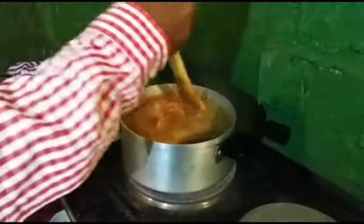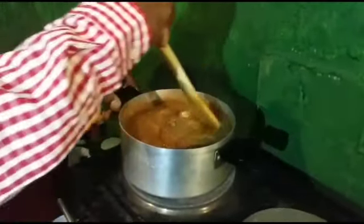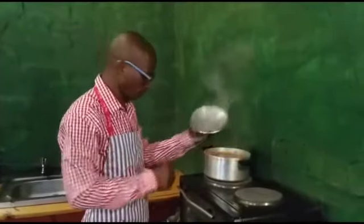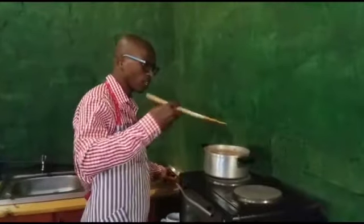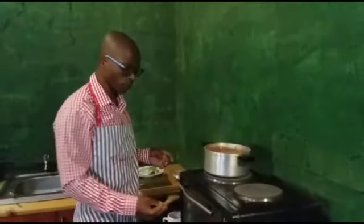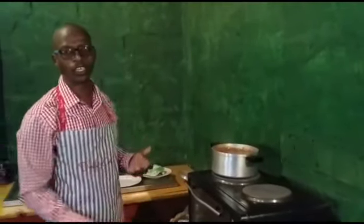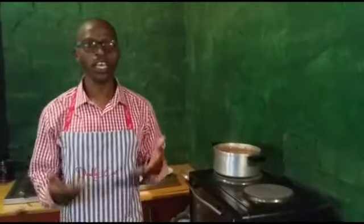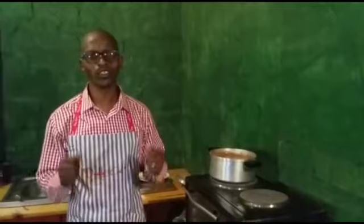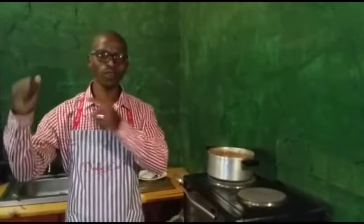Let it cook slowly for the next 2 minutes. After two minutes, our mince is now well cooked. You can eat this mince with rice, you can eat it with bread, or even with pap.